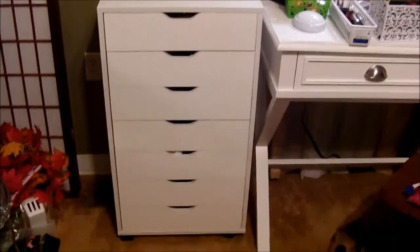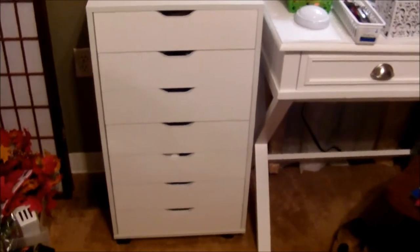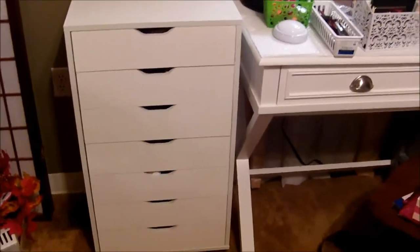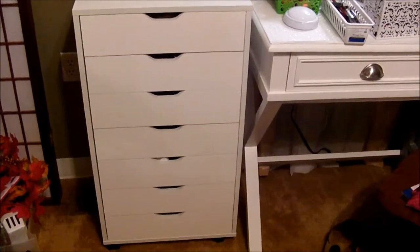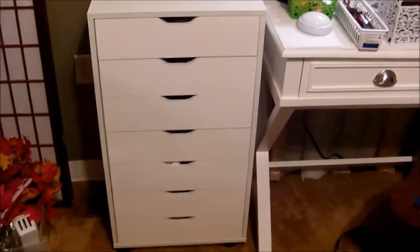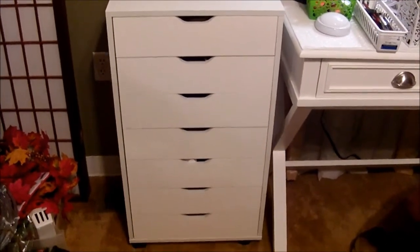Hi everybody, welcome back to my channel. Today's video I'm going to be talking about this little Devious 7-drawer mobile cabinet for office, and this is my new piece for my makeup storage.